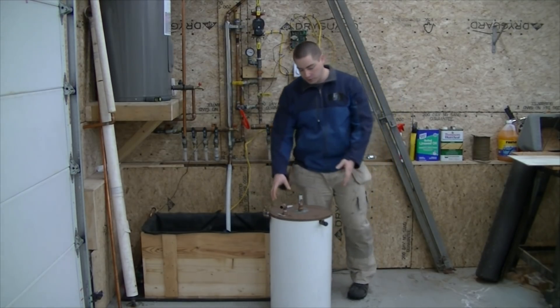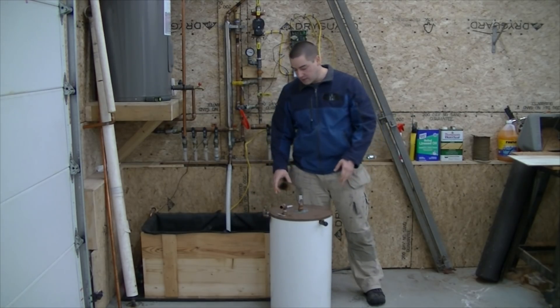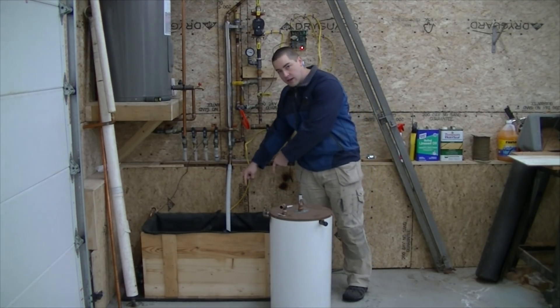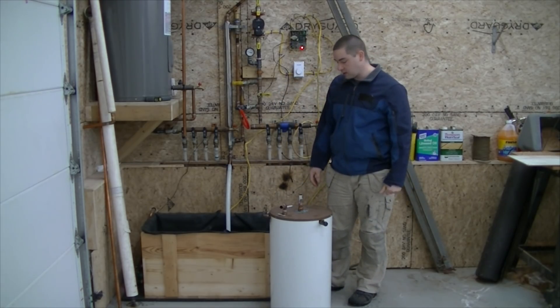I'm going to take these apart in order to pull out the copper coil heat exchanger. I have three of them, and then I should be able to fit those three coils of copper into this tank, which should give me a pretty good heat transfer rate. I'm hoping that works, and we'll see.